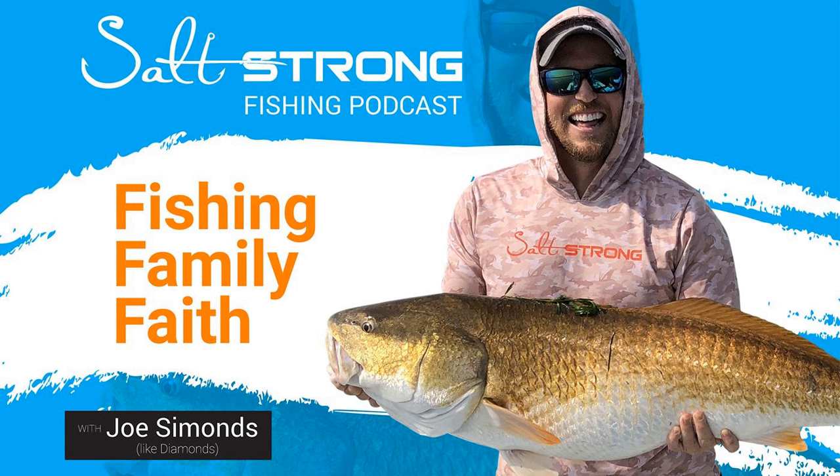Joe just bought a quantum baitcaster and is going to put thirty-pound on it. They used thirty-pound chartreuse J-Braid fishing with Captain Mark — catching five- and six-foot lemon sharks on it, and it worked really well. Lure weight definitely plays a role: with a heavy two-ounce jig, the line isn't slowing down coming off the spool through the guides.